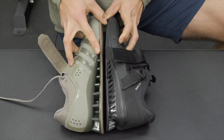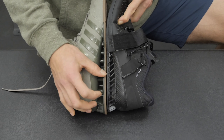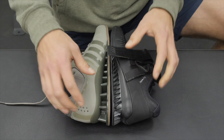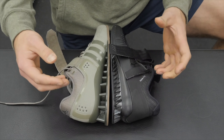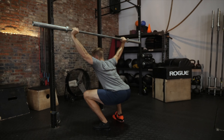Flipping over the shoe to look at outsole thickness: the rubber on the Adipower is a little bit thicker than the Romaleos 3. In terms of durability, both are pretty durable, but in my opinion the thinner material on the Romaleos 3 is a little more prone to ripping. I actually had a heel kind of come off on one of my models — it didn't really affect the lifting, but that could be problematic if it really starts to peel off.